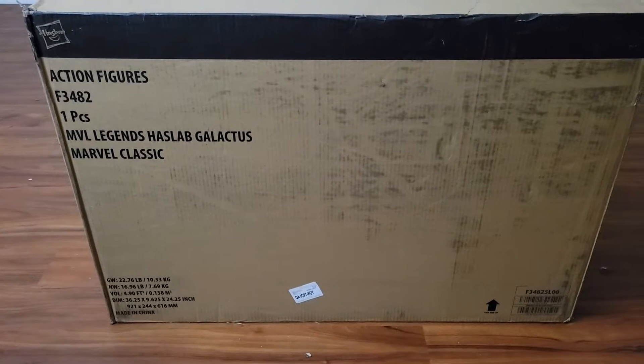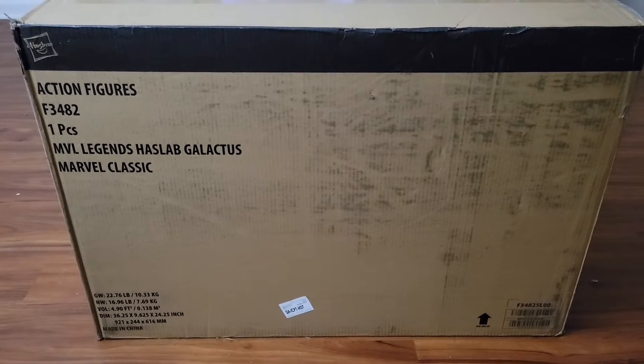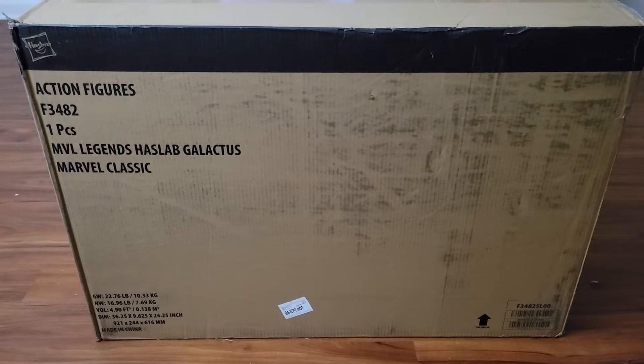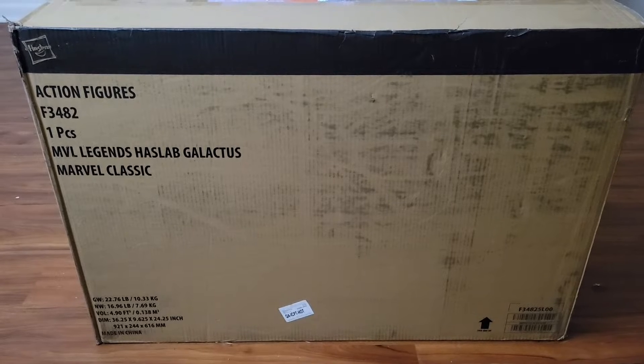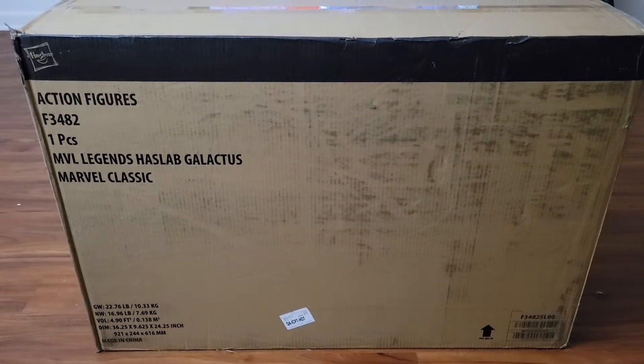The Marvel Legends HasLab Galactus has arrived. This does not belong to me — this is my girlfriend's. She brought it over here tonight so I could have a look at it, and we're gonna see if I regret not backing this.